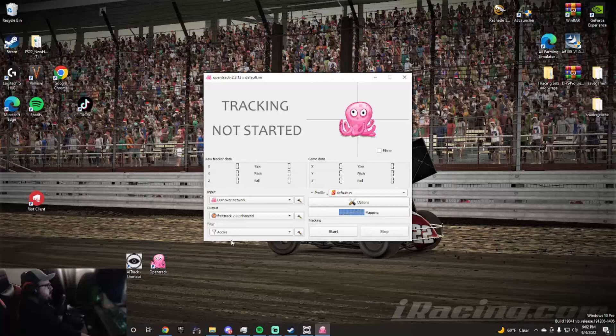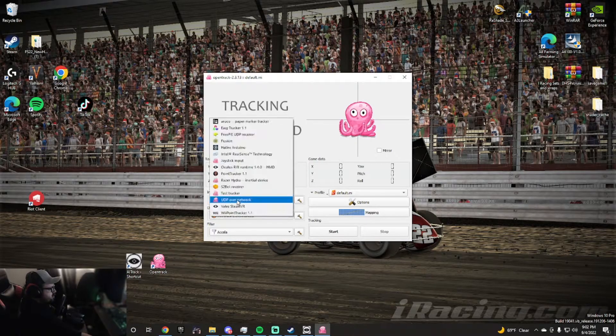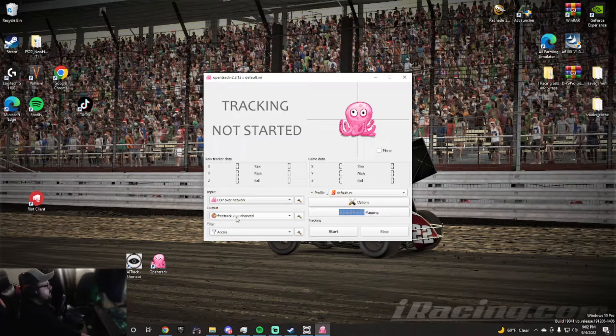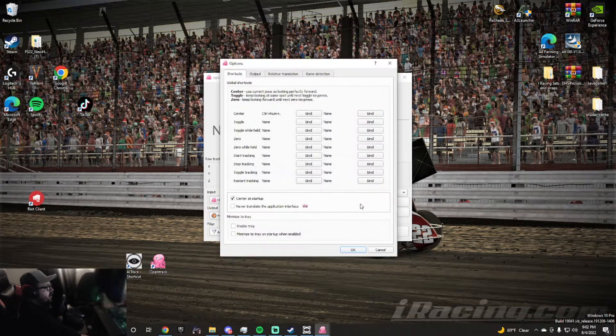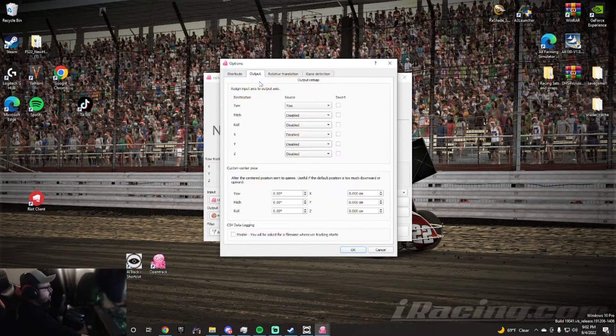Open up OpenTrack and keep the same settings I have here. You have to change the input to UDP over Network. The filter stays the same. Go into your Options and create a center keybind — I highly recommend doing that. For outputs, I only have left-to-right. I originally had yaw and pitch but the up-and-down was too crazy for my liking. I just want to look left and right, and you can change all that on the fly.